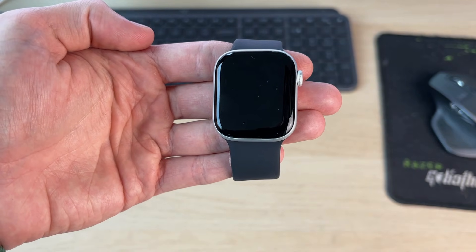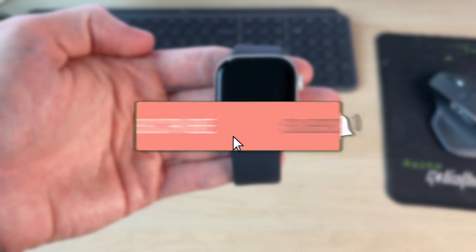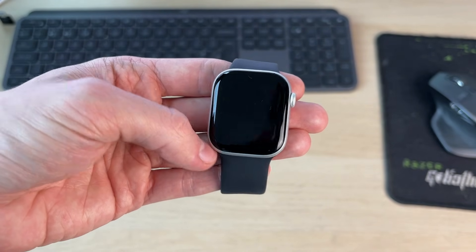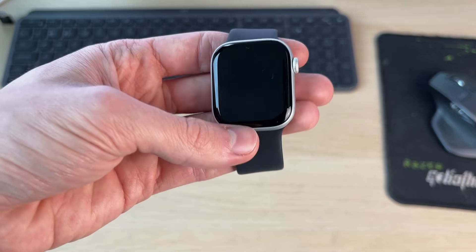We'll guide you through how to fix a black or blank screen on an Apple Watch. This can be really annoying as it means you can't use it, and you may think it's broken. We've got some different fixes you can try.